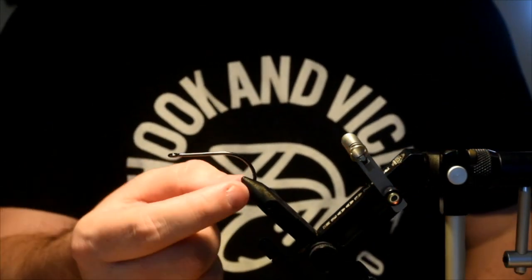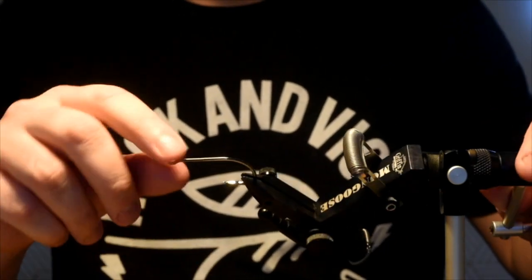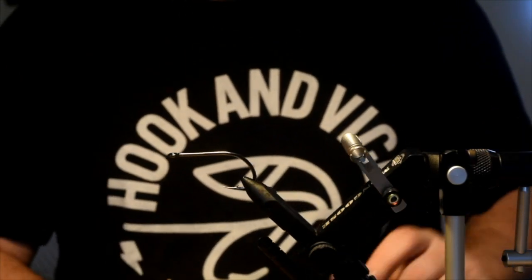When you're doing the bigger flies, you want to bury it deep into your vise jaw. If you do it on the tip, you're going to break them. So bury that hook nice and deep and you shouldn't have any issues.